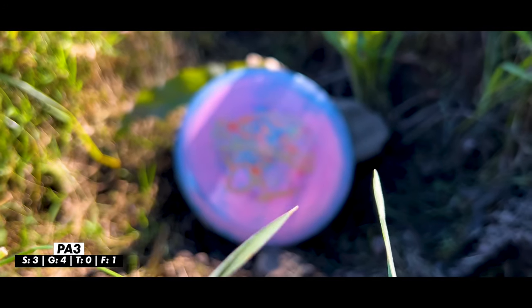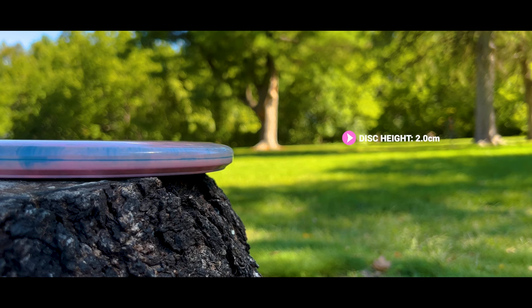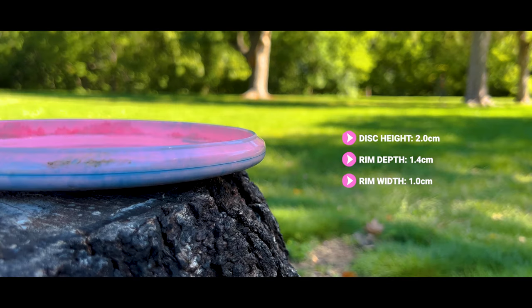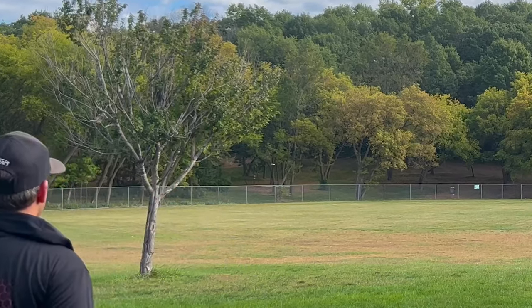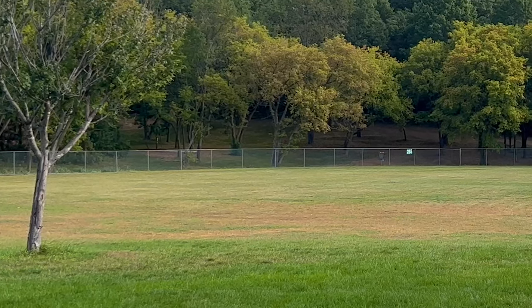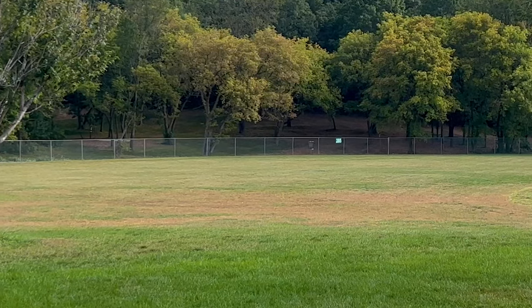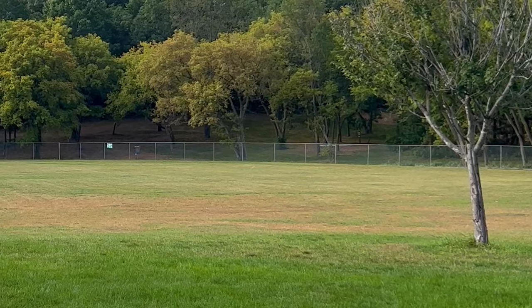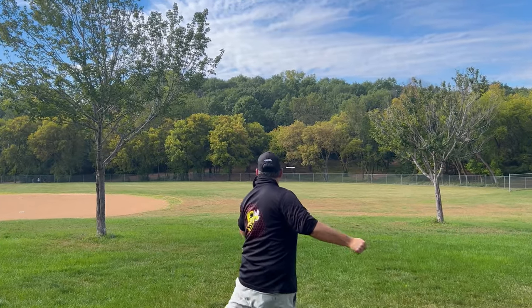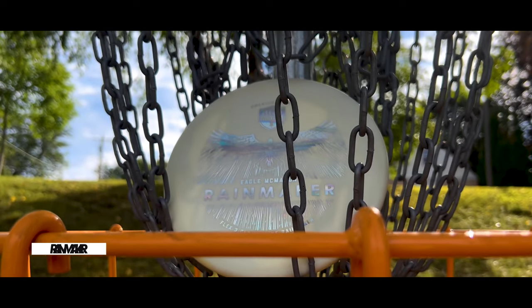A putter with a very similar flight to the Envy but without as much distance potential is the PA3 from Prodigy — one of the only throwing putters from Prodigy I actually really like. I have some history with the PA3 in baseline plastic, but in this premium plastic it feels really good. In warm or wet conditions it can get a little slick, but it gives me the flight I'm looking for: holds extremely straight lines when thrown hard, and holds a hyzer line the entire way on a slight hyzer — a very point-and-shoot throwing putter near the top of my list.